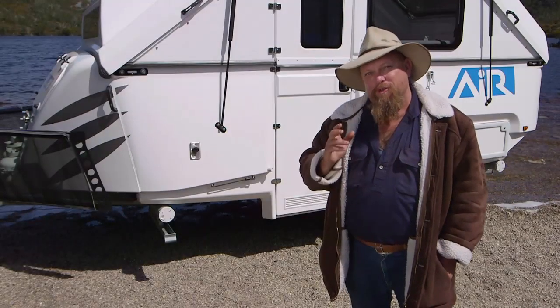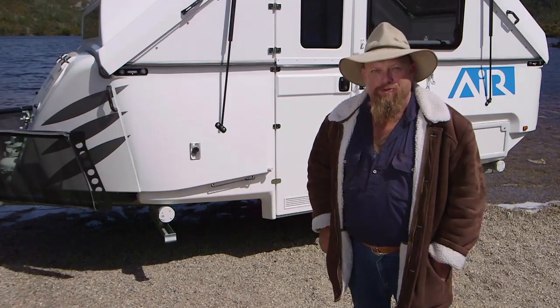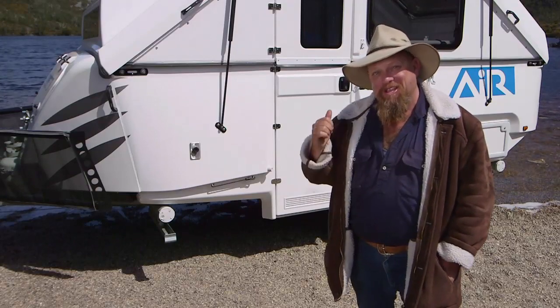What do you get when you combine the rugged capabilities of a camper trailer with the sophistication of the modern traveller? I'll tell you what you get — you get the Bolwell RV Air.